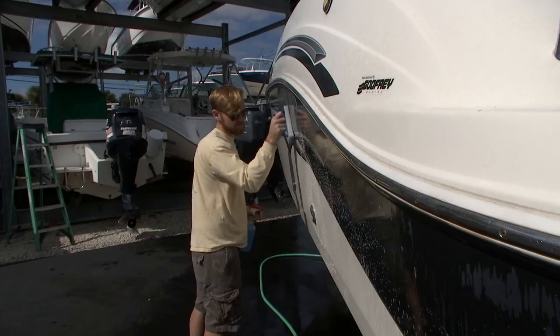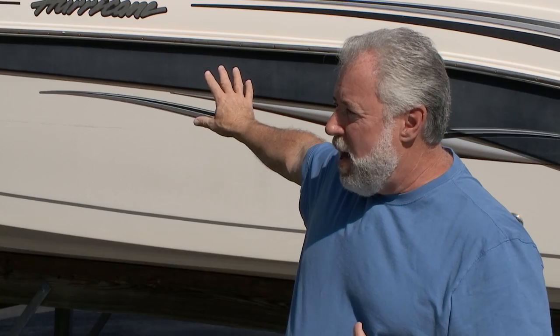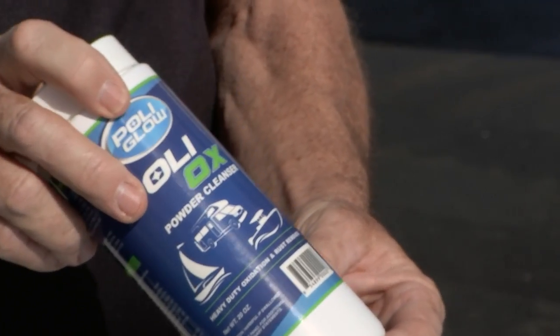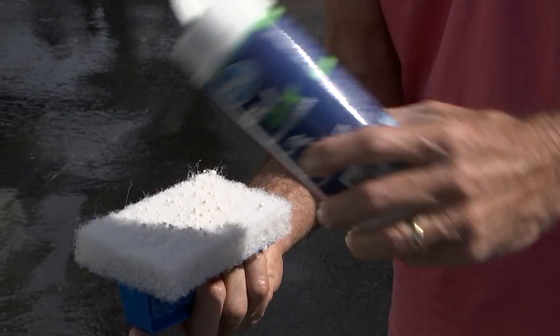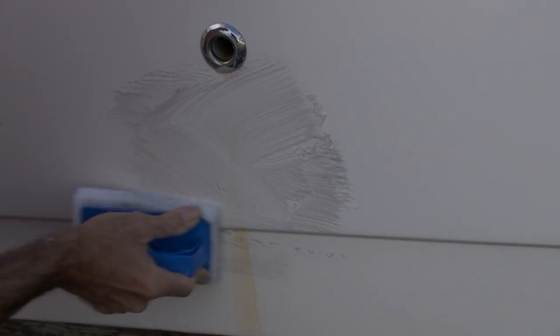On the other side of the boat we have some rust staining from some through-holes. We have another product called Polyox — it's a powder, a mild abrasive with a little bit of a solid acid in it. You wet the area and wet the scrub pad that comes with it, sprinkle some on, and scrub it down. That'll get rid of the rust stains on one side and clean up the oxidation on the other side.